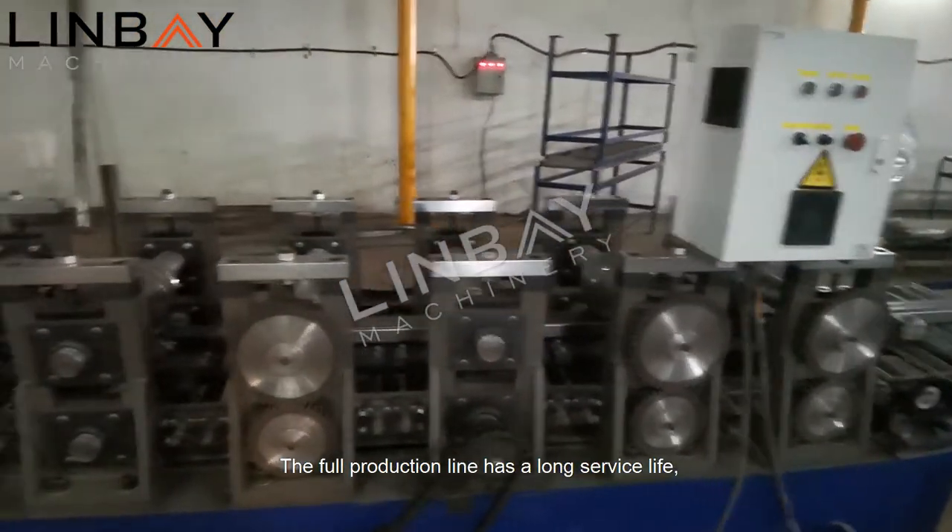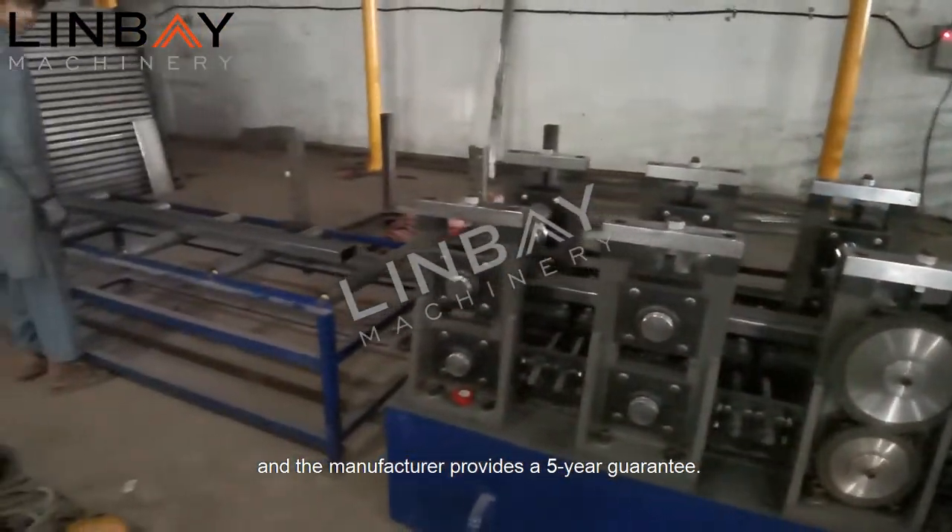The full production line has a long service life, and the manufacturer provides a five-year guarantee.